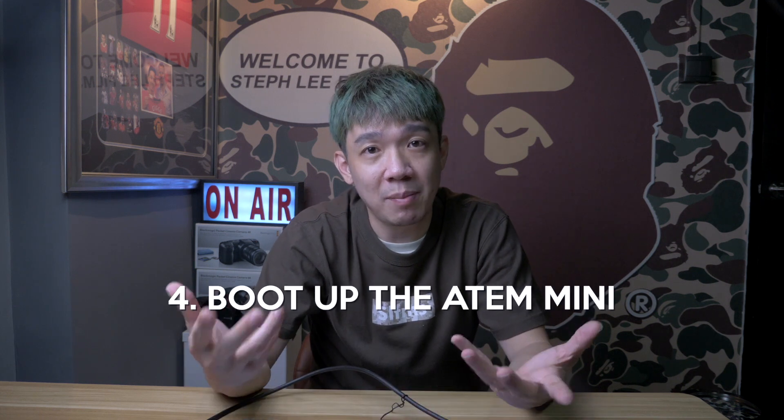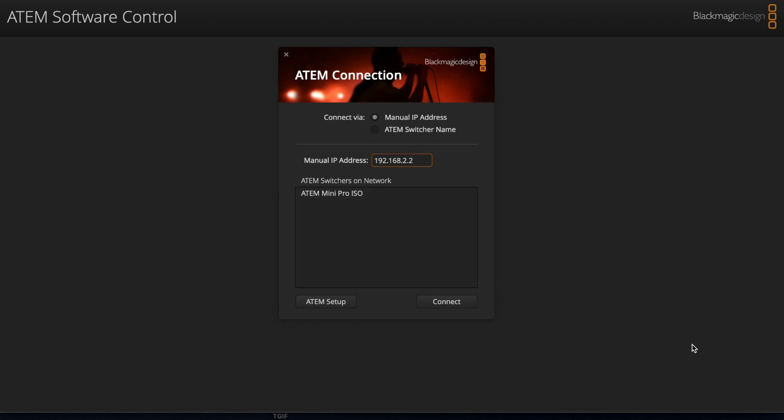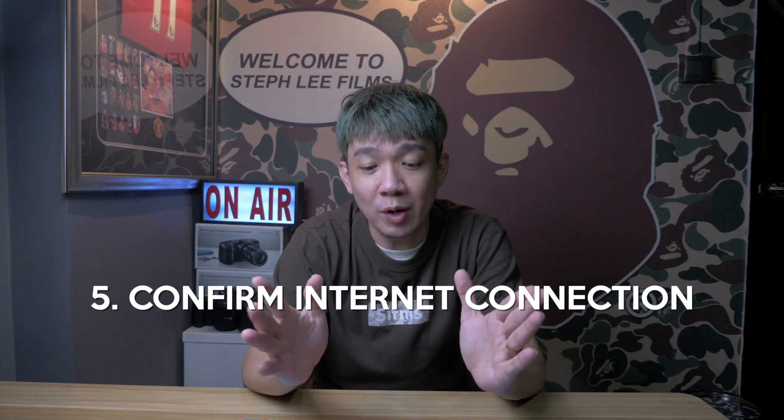So once everything is connected, boot up the ATEM Mini by powering it on. Wait for a little while, and you can see that the connection between your laptop and the ATEM Mini is established. The final step is to confirm that your ATEM Mini has successfully connected to the internet. We know that the laptop and the ATEM Mini are connected, but do we know that it is on the internet for sure?